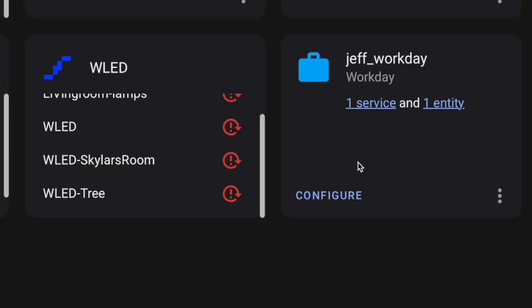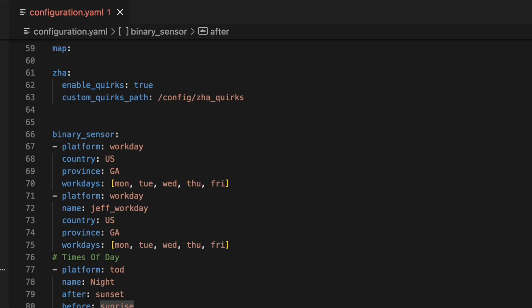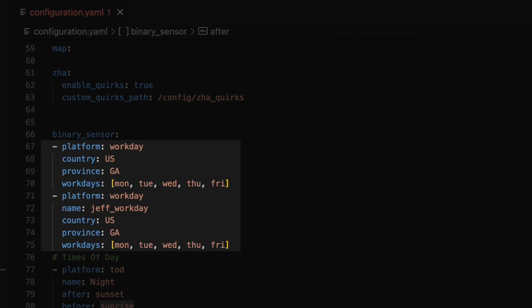You may not have caught the major issue that some of us have with this update during the repair process. I had two Workday Sensors defined in my YAML configuration, and only one of them migrated. The only difference between the two was the name. This was done in the name of future-proofing my smart home. I built two Workday Sensors — one for each worker in my home — so that if one person's schedule changed, I'd just need to modify a single entity.